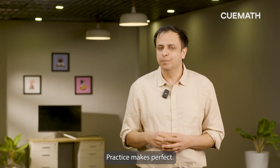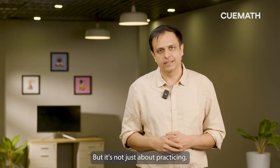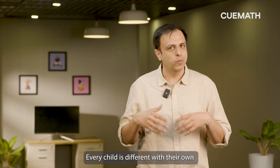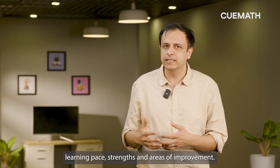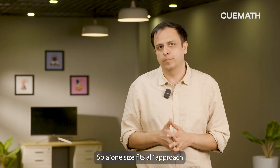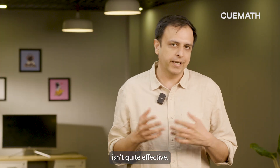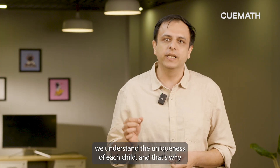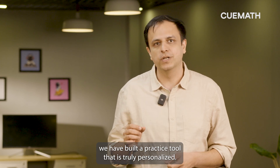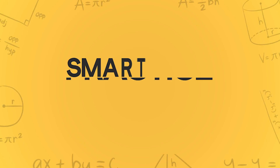Practice makes perfect, but it's not just about practicing — it's about practicing right. Every child is different with their own learning pace, strengths and areas of improvement, so a one-size-fits-all approach isn't quite effective. At QMath, we understand the uniqueness of each child, and that's why we have built a practice tool that is truly personalized. We call it Smart Practice.